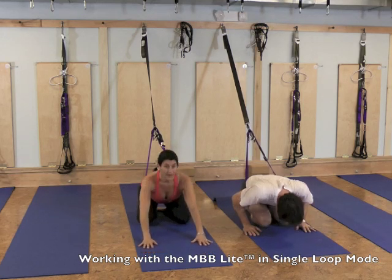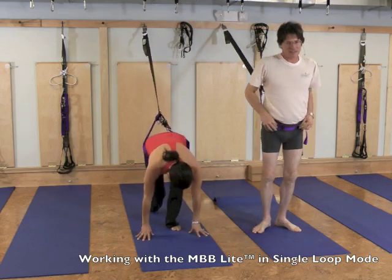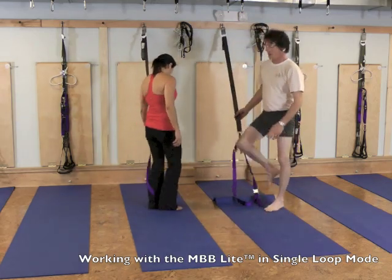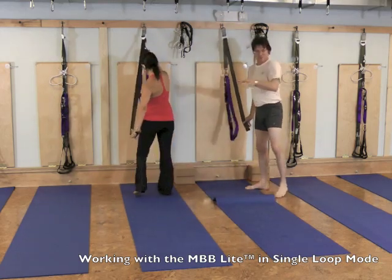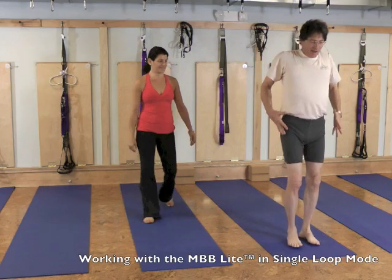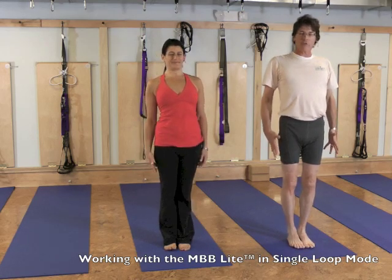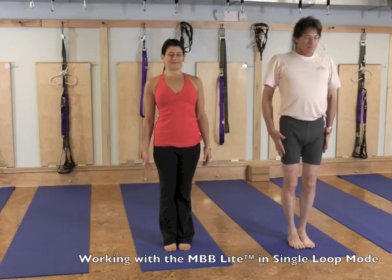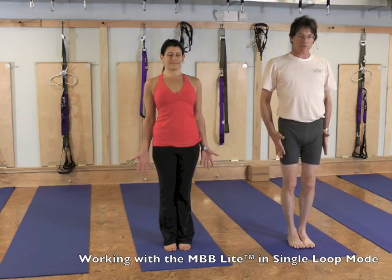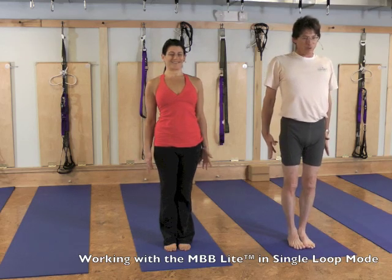We come out of child's pose nice and easy, tighten up the band, and come to the front of the mat. Both of us come into Tadasana and close the eyes nice and easy, making sure everything is on par. There are all these different feedback loops in the body — the brain talking with the body. You'll know when you're ready for the next part. We're observing without judging. Then we'll take it into the next place.